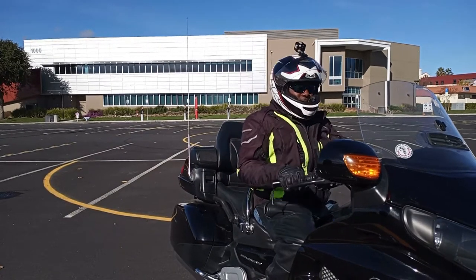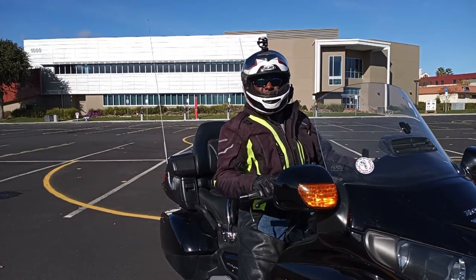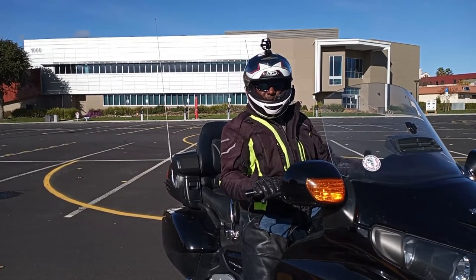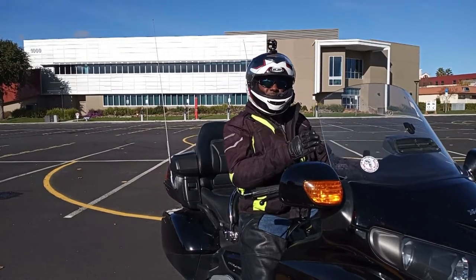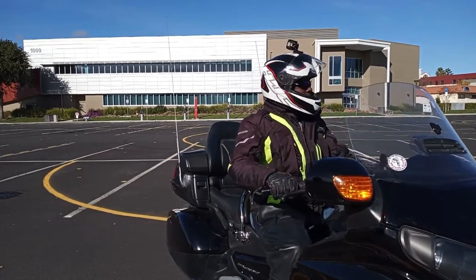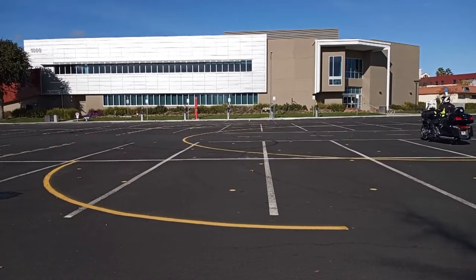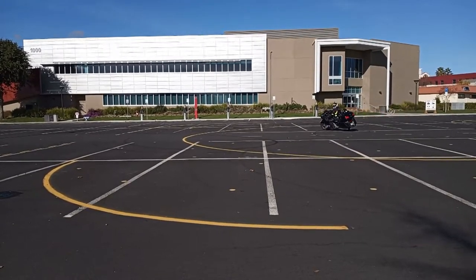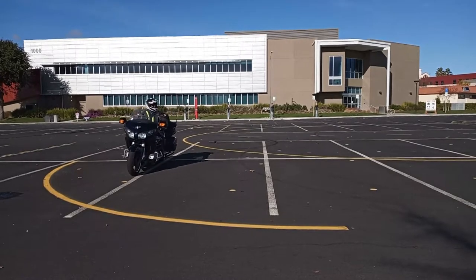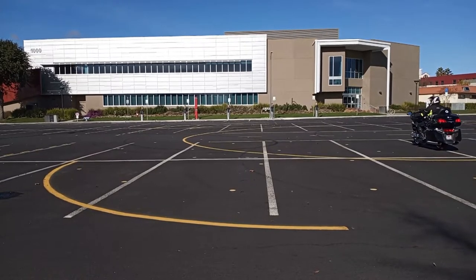So we're going to start at 27 feet and break it down little by little. Those of you who already have 24 feet dialed in, practice at 27 feet even though you have 24 dialed in — start breaking it down little by little inside of 18. I'm going to find a line, and with the 27, I'm just going to go line to line. Look where I want to go — to this line. I know I'm at 27 or less.